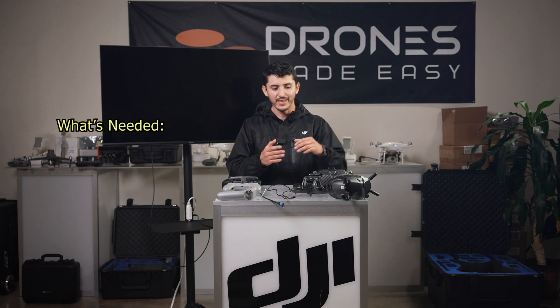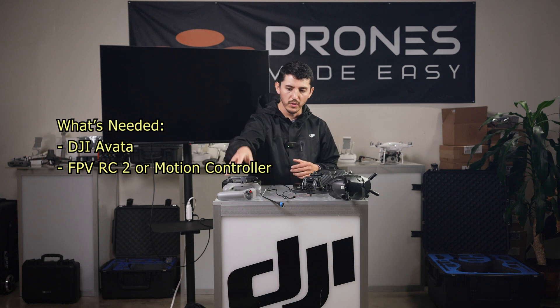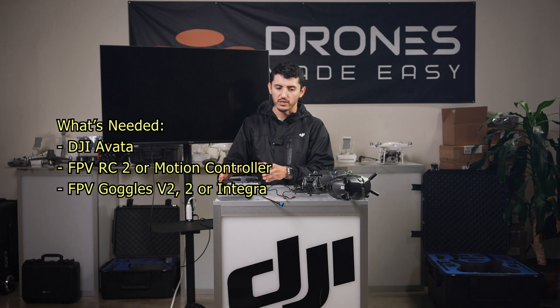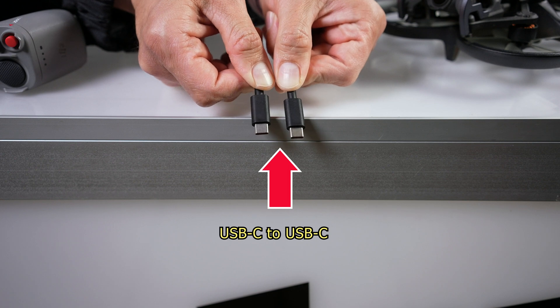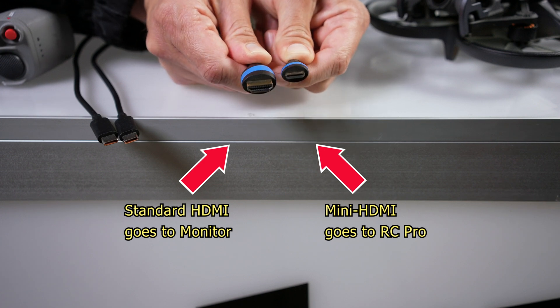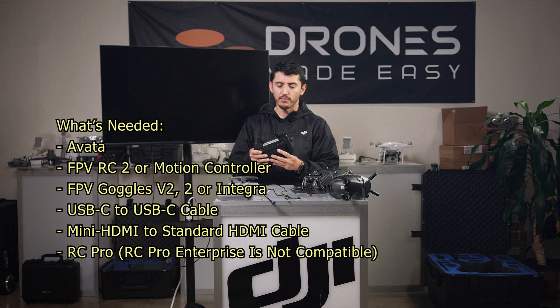To start off, what we're going to need is the Avada, the FPV Remote Controller 2, or the Motion Controller in order to fly. Then we'll need a set of FPV Goggles V2 or the Goggles 2 to connect to our RC Pro. Next we'll need a USB-C to USB-C cable to make that connection and an HDMI mini cable to standard HDMI, or whatever HDMI your external monitor will support. Last but not least, we're going to need the RC Pro.